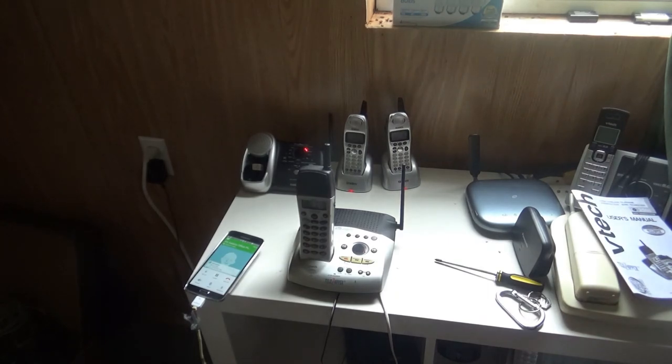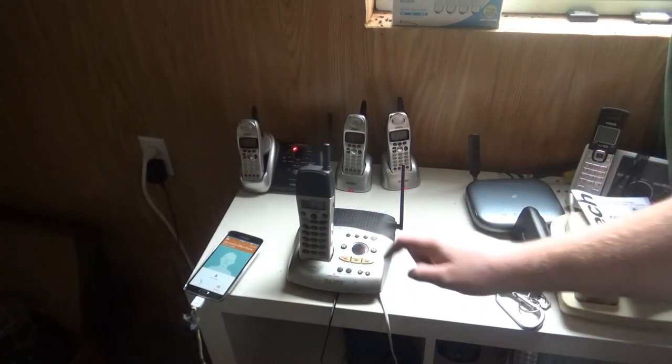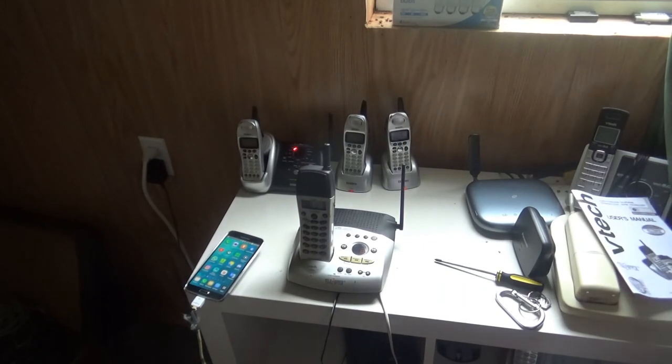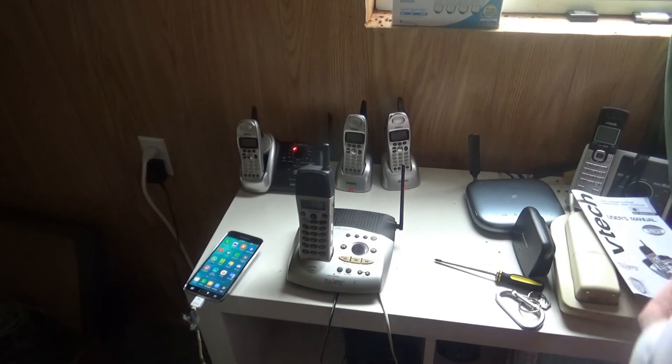I am recording a test message. Thank you. So I have two new test messages. Mailbox, one new message and one old message, Thursday, 3, 27 PM. I am recording a test message. Thank you. End of messages. So I have two new testing messages. Now let's delete that recorded message. Set, multiple message. Multiple message has been erased.